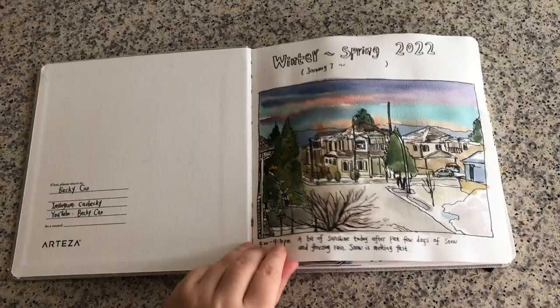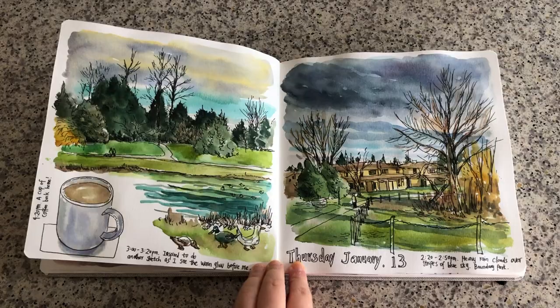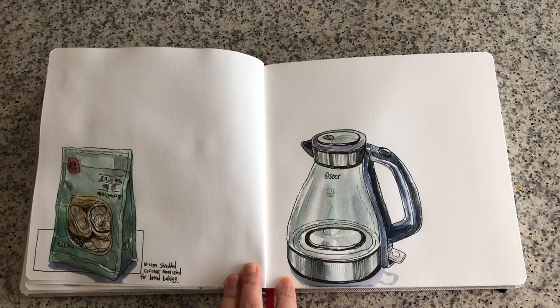Hi everyone, it's Becky here. This is my current watercolor art journal and I've been working on it for about two weeks now, sketching every day. It can be very simple — one little sketch a day — and sometimes if I have more time and energy I do one page or more, and here I'm ready to finish filling up this page spread.